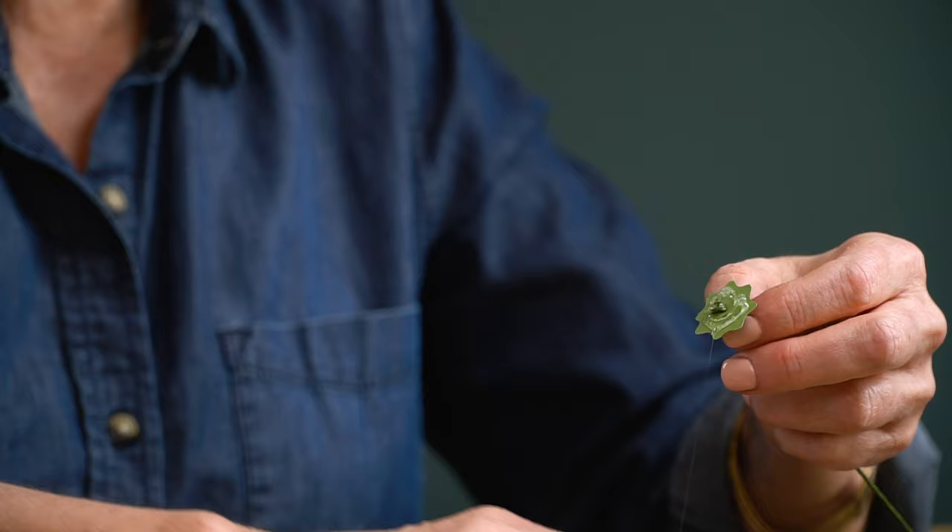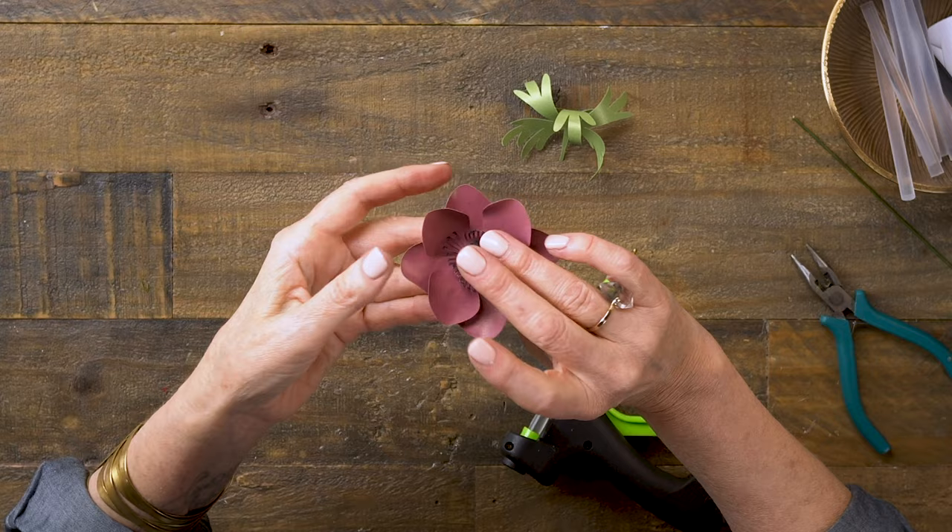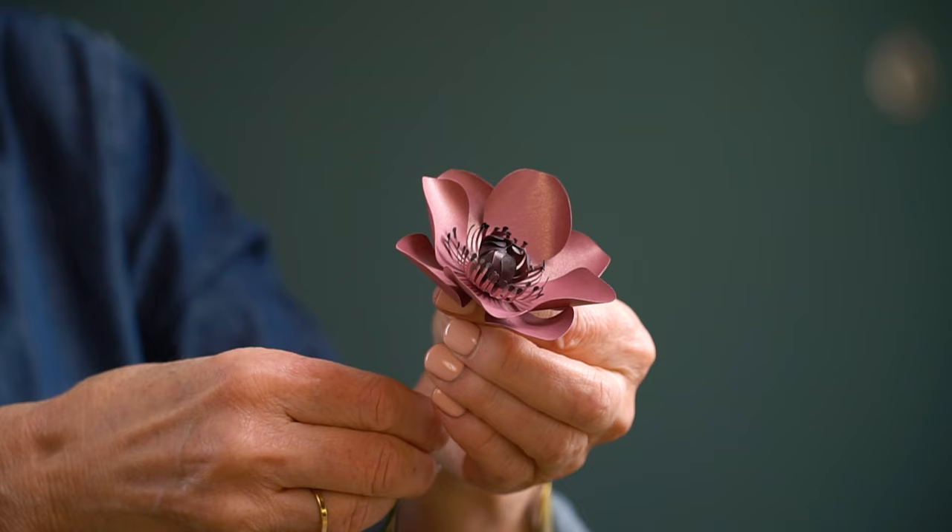Slide that wire into the hole, then add glue right on top of that and pretty much cover this whole sepal. Place that on the back and just hold that in place until it cools. Then you can bend your flower head any way you would like it so it fits in your bouquet.